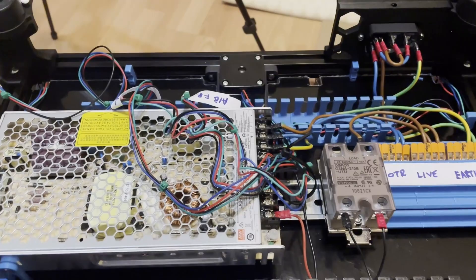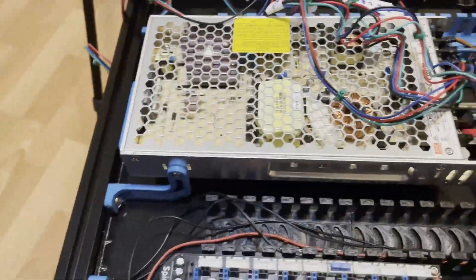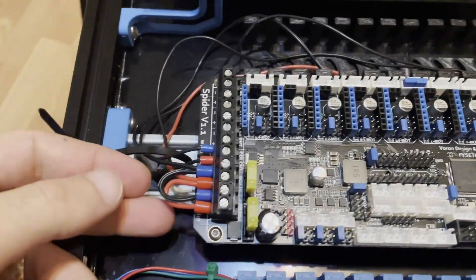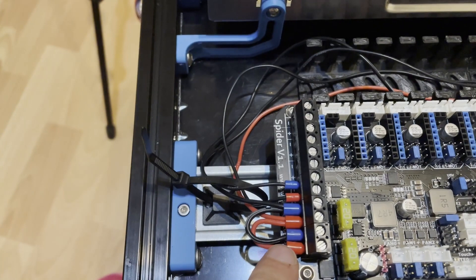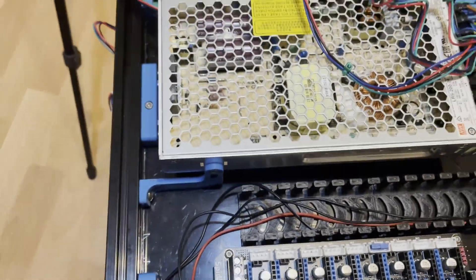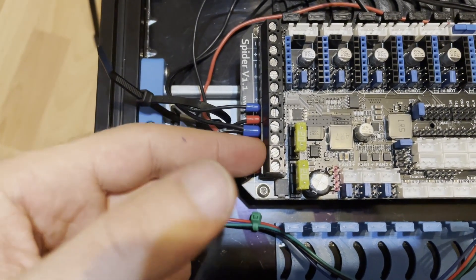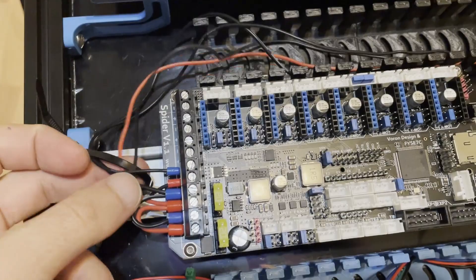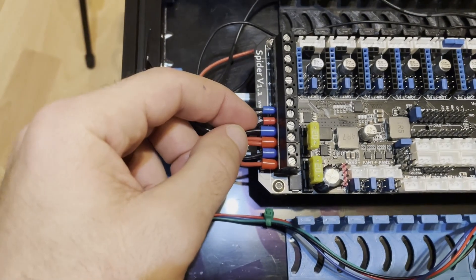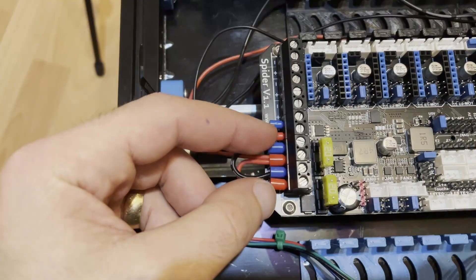I put the wire for the 24 volts for the Spider board. These four cables are going to the 24 volt power supply — bed input and power input. The manual shows these two connectors need to be connected to the power supply. The cables are coming from the power supply — I stripped the cable, folded it, and inserted both ends into the terminal. The important thing is these two need to be in parallel with each other.